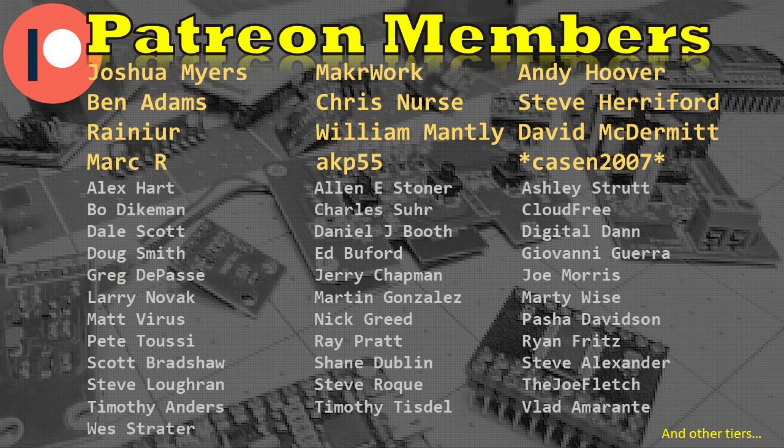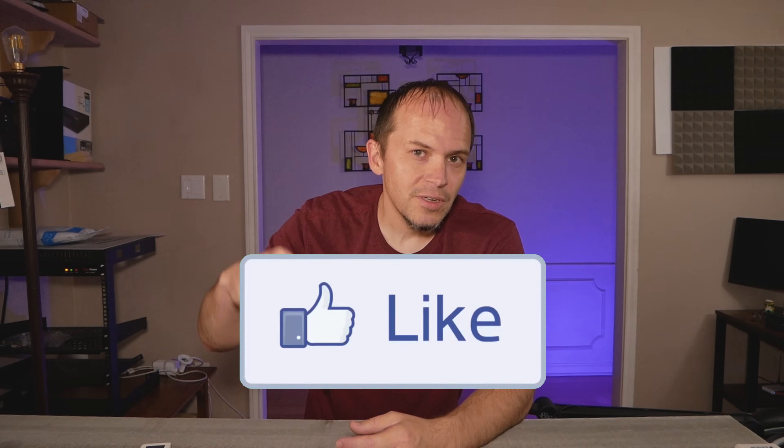Hats off to all the Patreon subscribers - I do thank you, it helps bring new projects to the channel. You know the drill: smash one of those buttons down below, whether it be thumbs up or thumbs down, hit that subscribe button, and y'all take care.